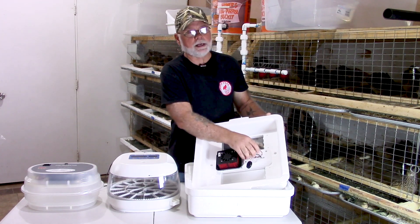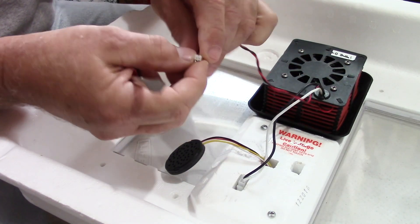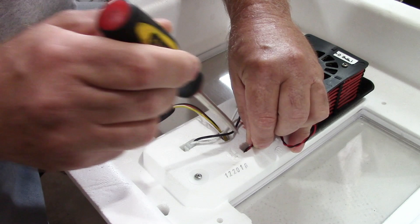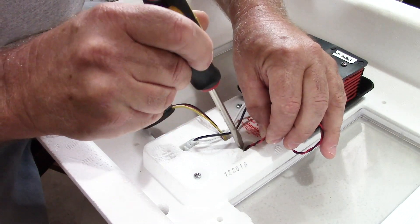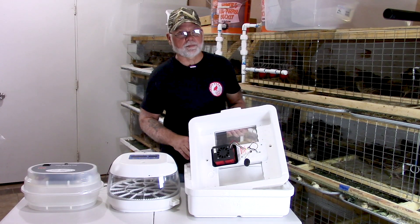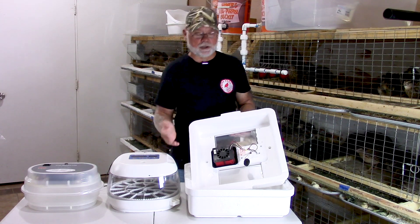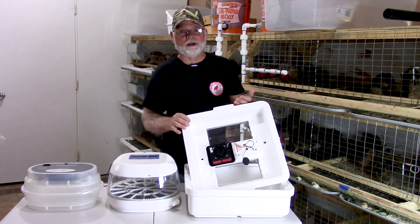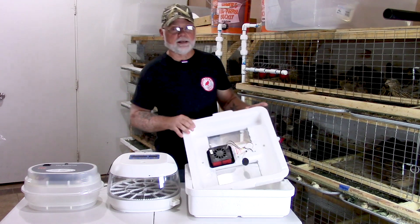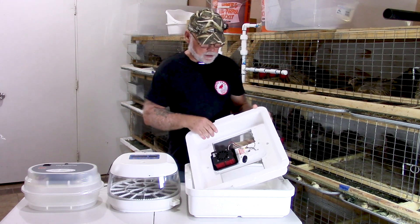Once you've got that done, take the fan power wire — there is a plug on the circuit board that you can just plug this fan into. This fan I purchased off of eBay and it cost me four dollars with free shipping. So in the incubator, I've got fifty dollars wrapped up in buying the incubator and less than five dollars in the fan. For fifty-five dollars, I'm getting a forced air incubator, and the exact same model if you were to purchase it online would be upwards of one hundred bucks. So if you're handy, you can modify a still air incubator into a forced air incubator and save yourself a few bucks.